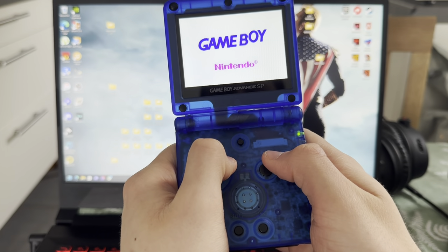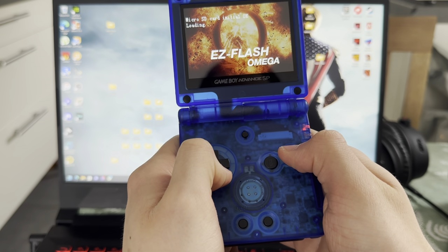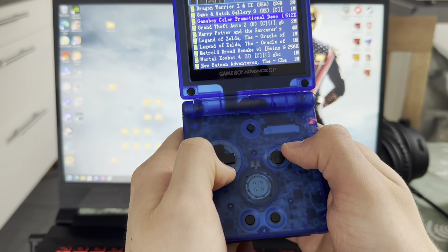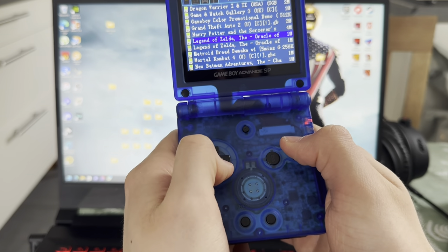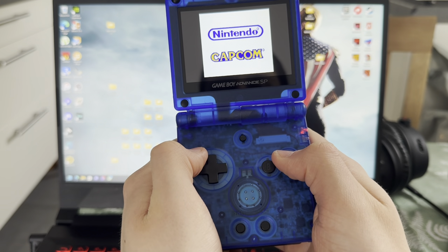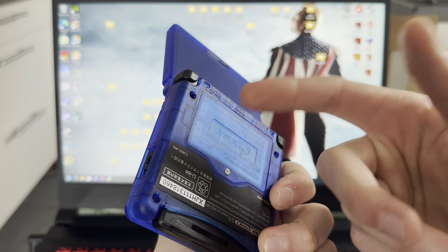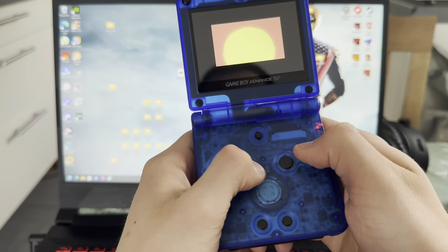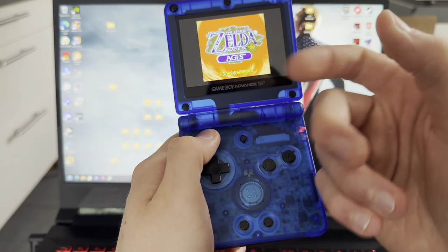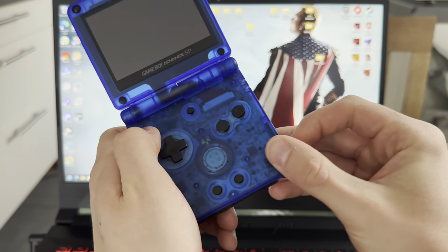Now let's look at Game Boy Color games. GBC — let's do Legend of Zelda, why not? I do actually recommend getting a bigger battery pack if you have a Game Boy Advance, because it does drain battery really quick. That's what that looks like on a modded Game Boy — looks really beautiful. That works.